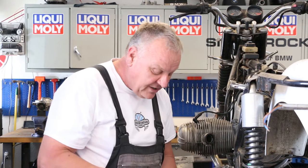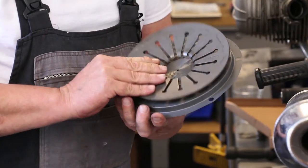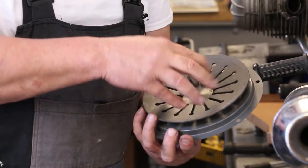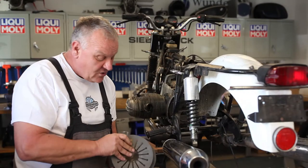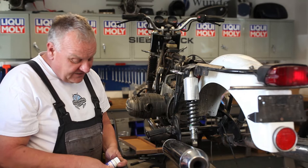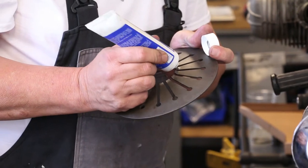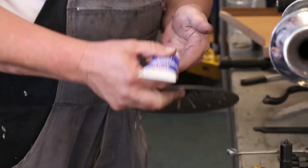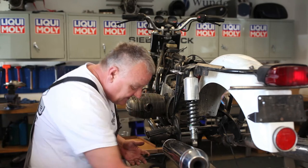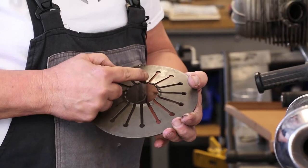Now the components go together. This diaphragm spring rides on here, and as the clutch is actuated, these little fingers slide on there. What I like to do is put a little bit of grease on the back of those little fingers. I'm using Liqui-Moly LM47 — it's a really good grease. Definitely don't need much; this stuff has a tendency to really stay put.